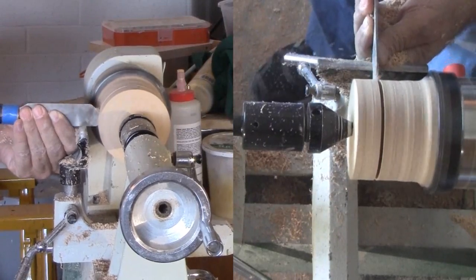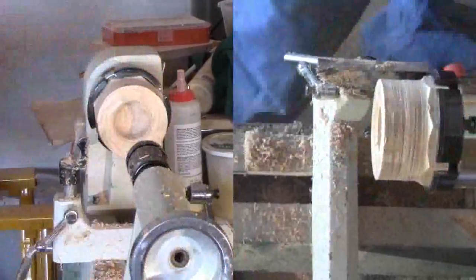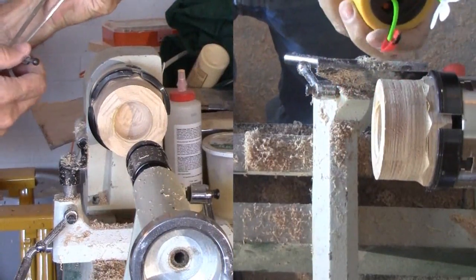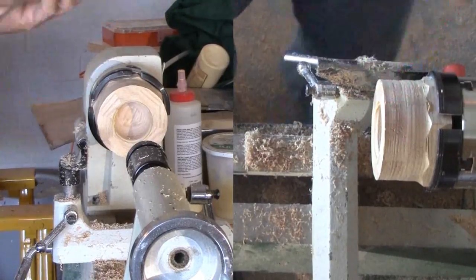I started with a small spindle gouge — too small — and switched to a larger gouge. I had already hollowed it somewhat for the other project, and now I need to size it to the solar spring flower.